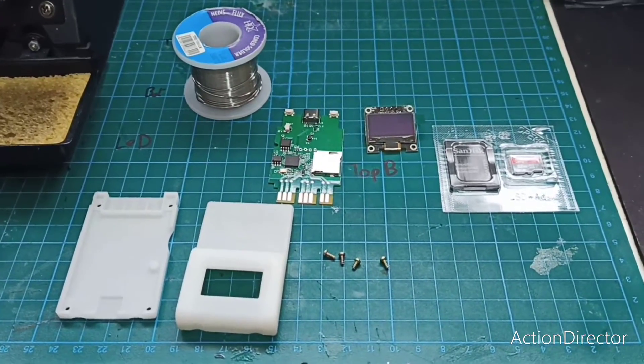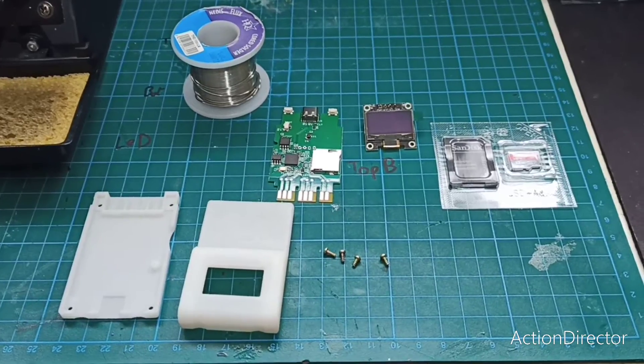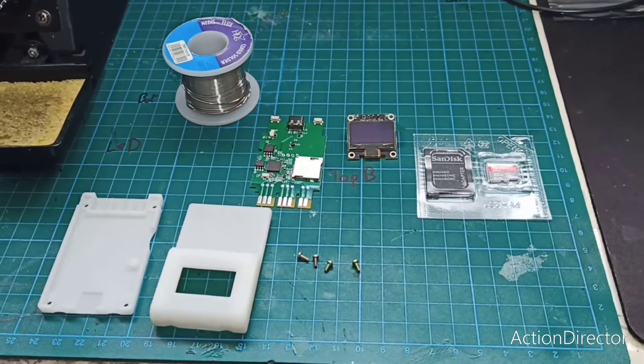This should be everything I need to make a memory card for the PS2 and PS1 that saves to an SD card. Wish me luck.